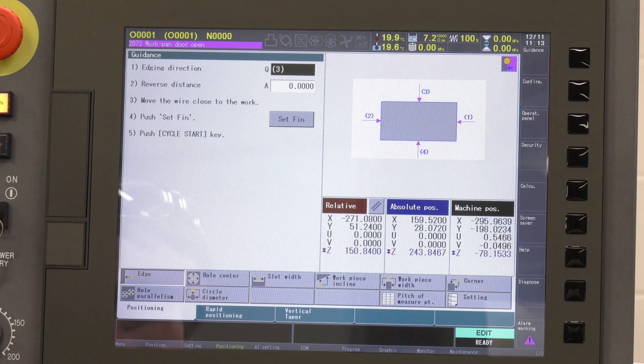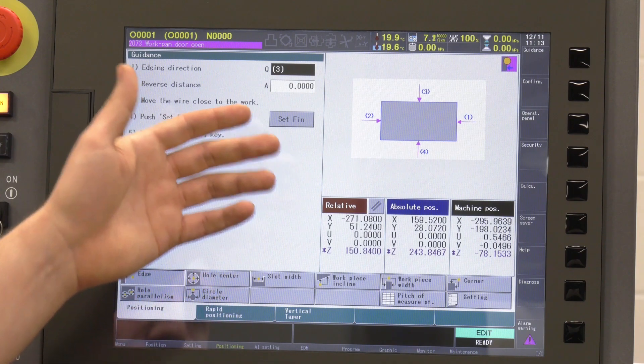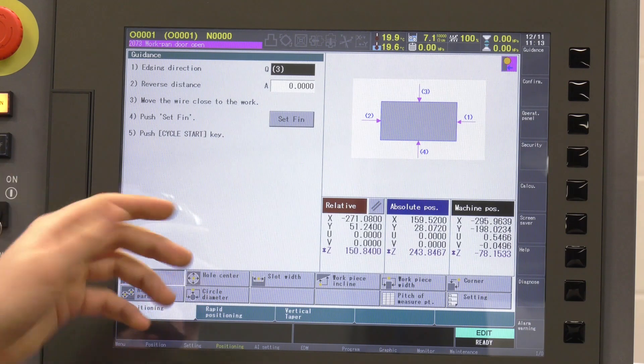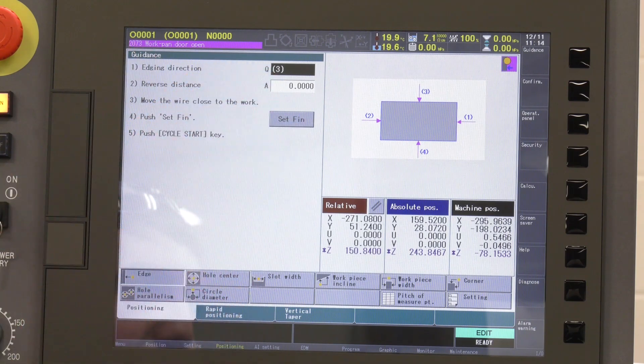Let's start with this screen Jack — what have we got here? So this is a basic edge finding routine, which is used for finding a single edge on the part. It's got edge direction displayed there — which way you want to go — and a reverse distance if you need that.